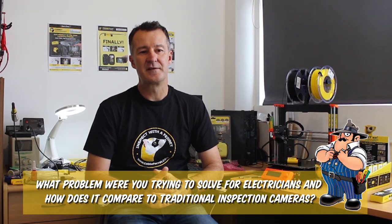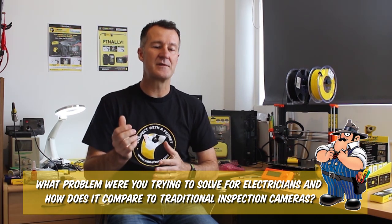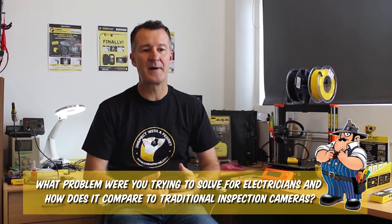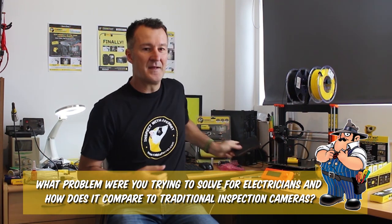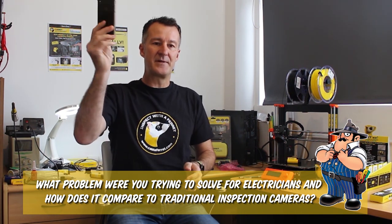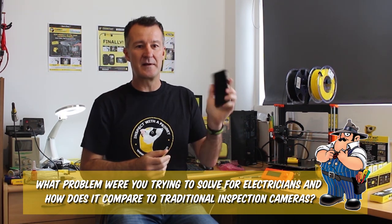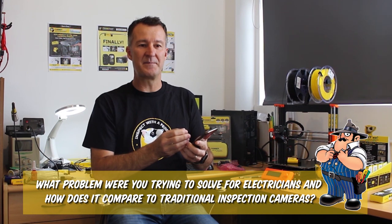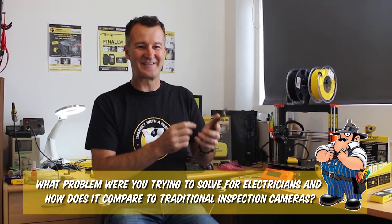All electricians can use it for the quick look — pull down a down light, have a little look around, see where the transformer is, see where the cable path could be. Traditionally people grab their cell phone, put it up into the ceiling space, record, turn it around and then have a look. The issue with doing that is while you're getting a recording to show you what's up there, you can't see which way it's actually looking to see what's there.